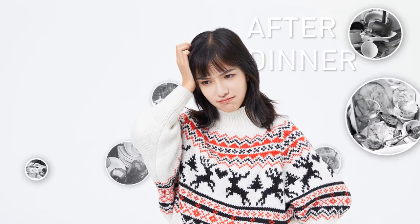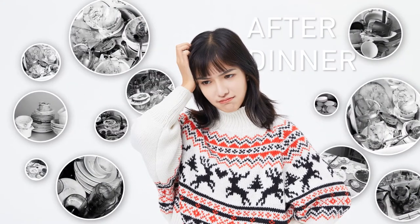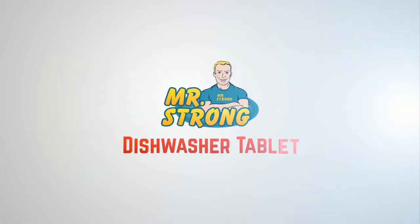Are you annoyed with those dirty dishes after dinner? We're here to introduce Mr. Strong dishwasher tablet to you.